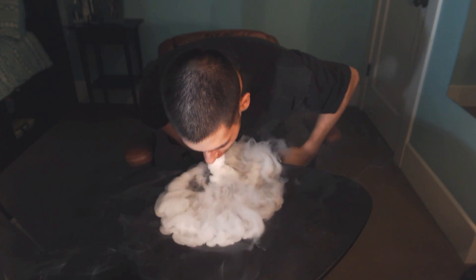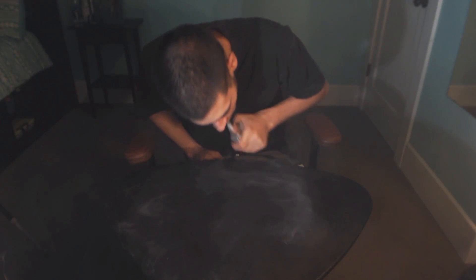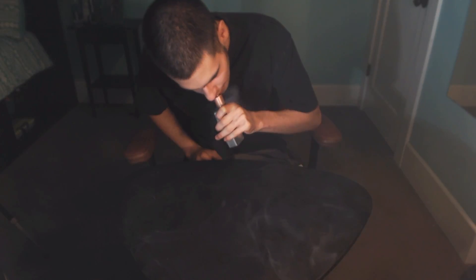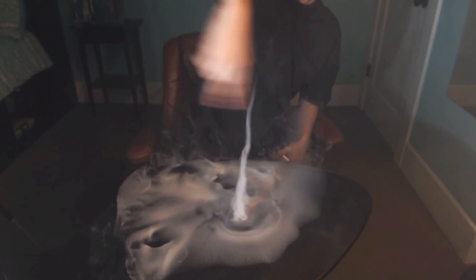Great Scott, Morty — we got a tornado! And that's basically it guys. That's the tornado — it's really basic to do once you get down the scooping hand motion.